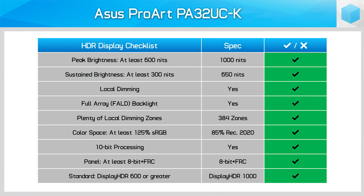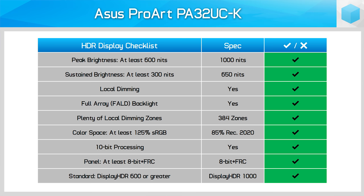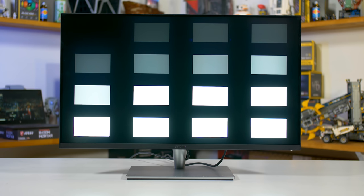When a professional monitor lists HDR support, I expect real HDR support, and that's exactly the case with the PA32UC. There are surprisingly a lot of professional monitors that don't tick every box in my HDR checklist, but this one does — with a thousand nits of peak brightness, around 650 nits sustained, full array local dimming with 384 zones, near full DCI-P3 gamut coverage, and a 10-bit panel through FRC. Some professionals might be disappointed the panel isn't true 10-bit, but the FRC implementation here is actually one of the best I've seen, with much less banding than other 8-bit plus FRC panels when looking at our 10-bit gradient stress test.